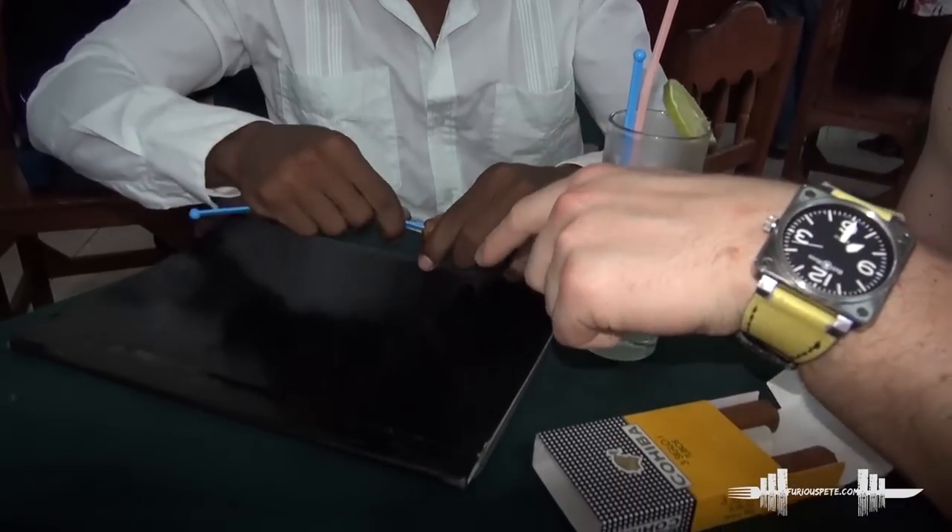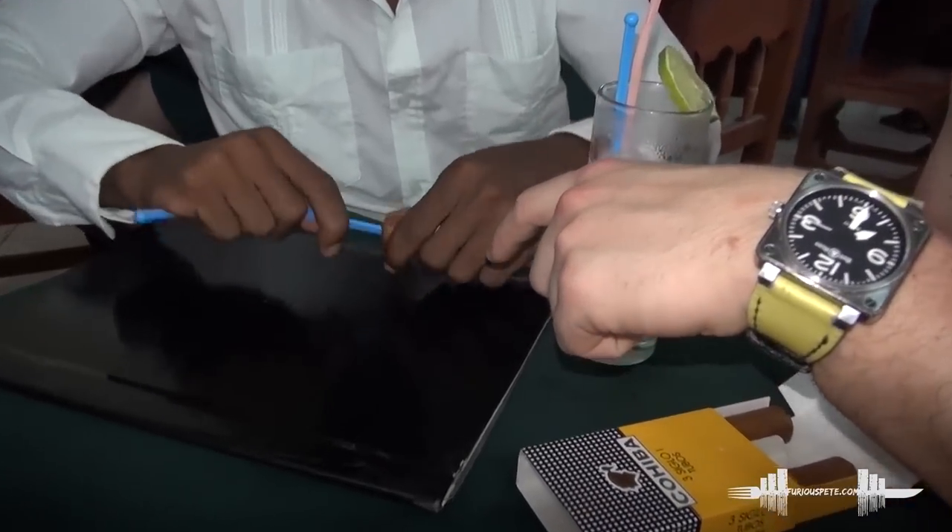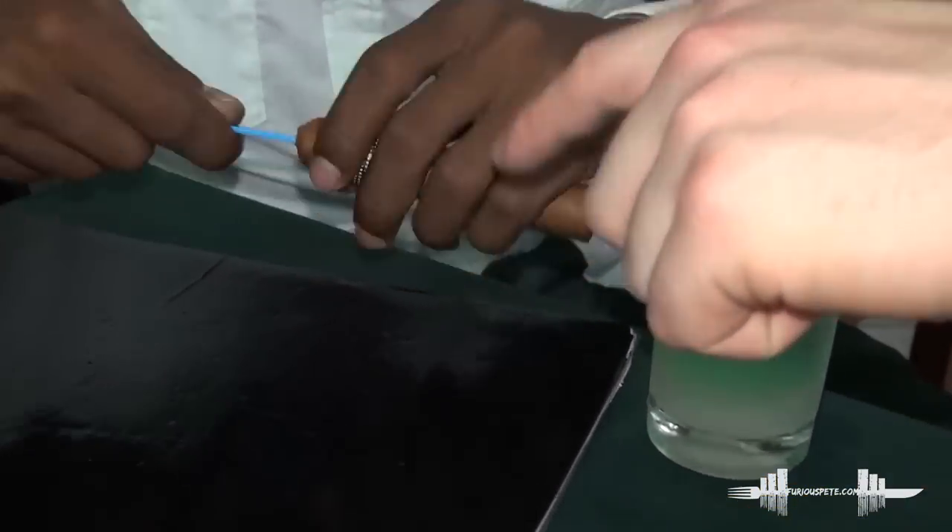In Cuba, I learned this hack. I'm gonna play that for you quickly — a Cuban taught me this. This is cigar hack 101. You would never see this.